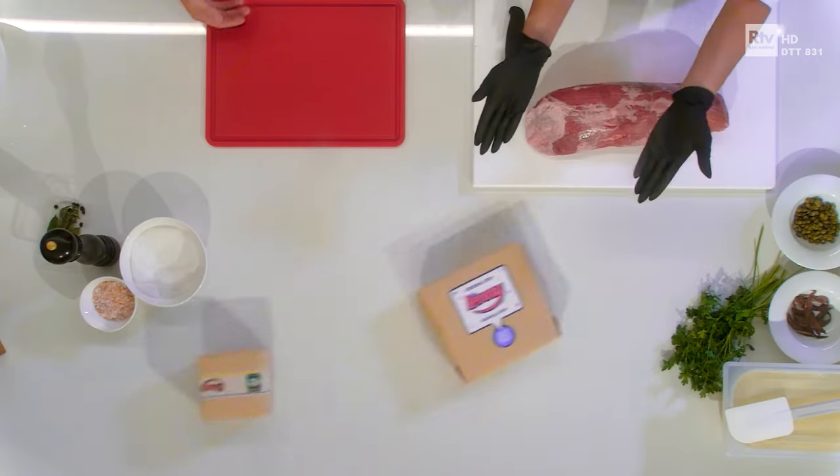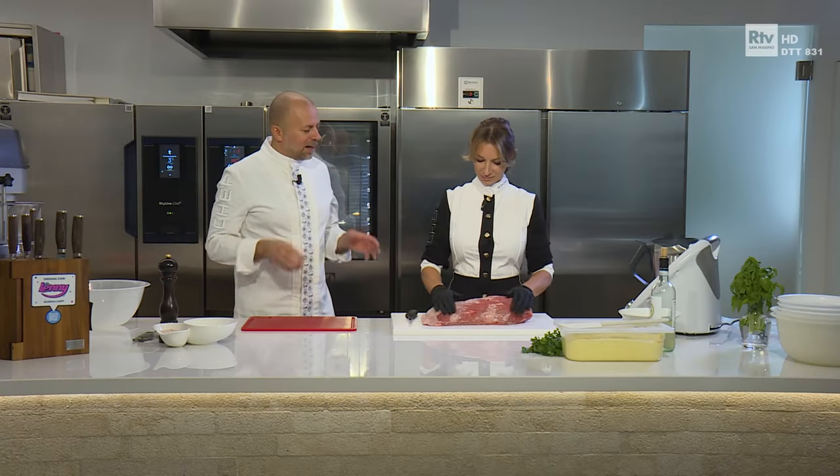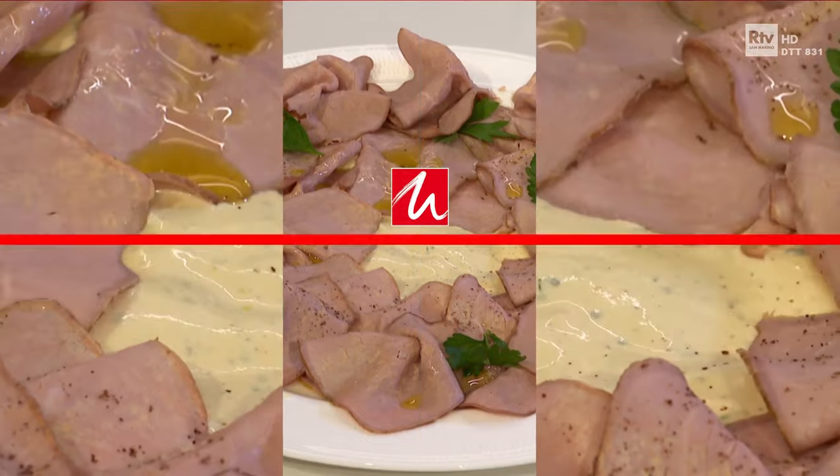Romina, ma gli ingredienti? Eccoli! Basta nominarli, arrivano. Allora Romina, con questi fantastici ingredienti andiamo a preparare il vitello tonnato. E facciamo vedere a casa la tecnica della cottura in vuoto.